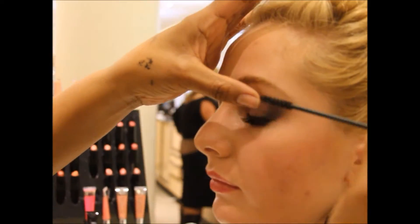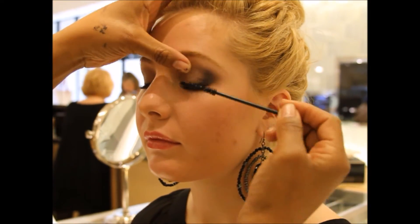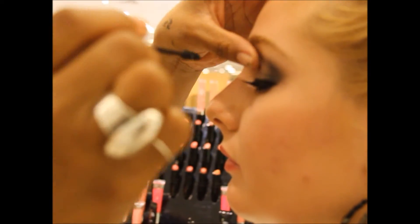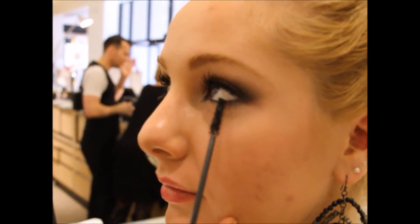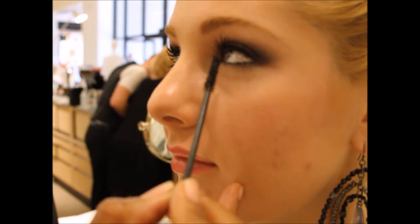Look at those lashes — directing them out so we can play on that almond, that beautiful almond eye.